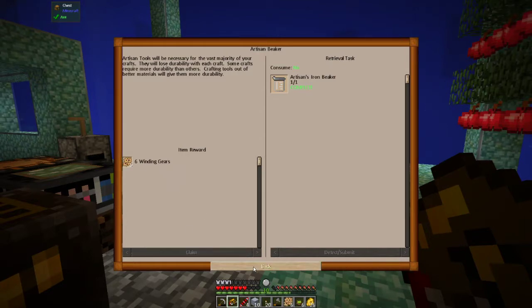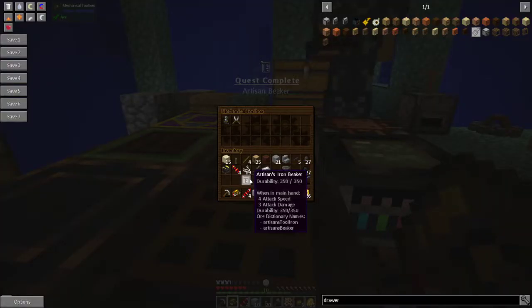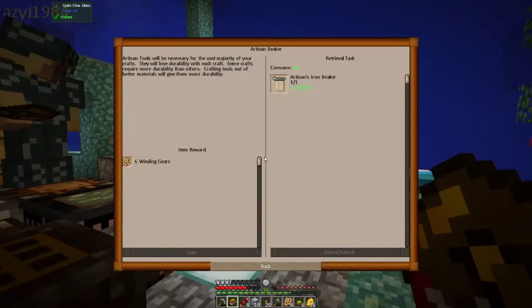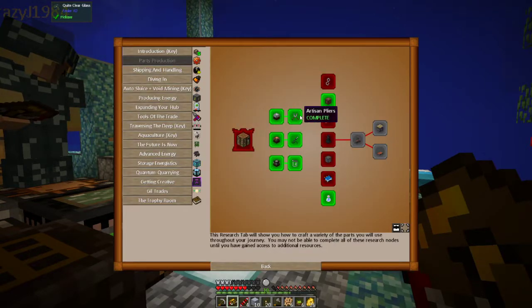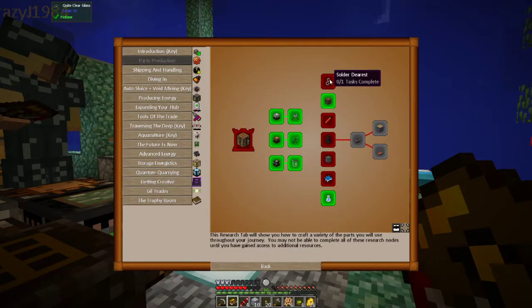That gives us winding gears that we just got done making — maybe we should have done this before. You want to read these things since we just made them — the pliers, the beaker, and the soldering iron. Our citizen tools will be necessary for the vast majority of your crafts. They will lose durability with each craft; some crafts require more durability than others. Crafting tools out of better materials will give you more durability.